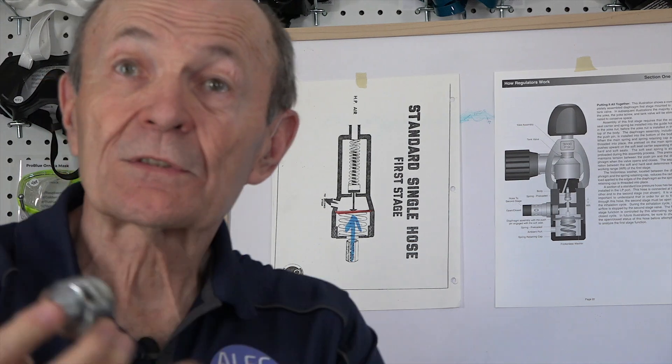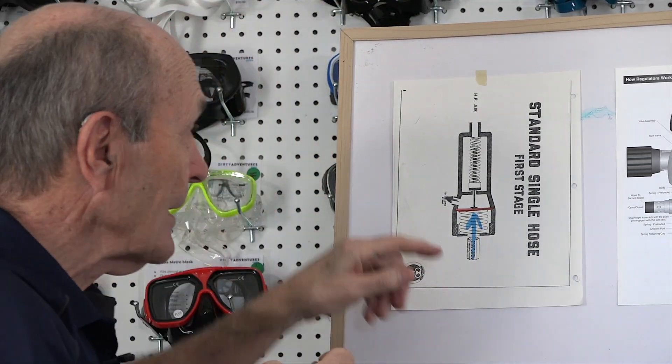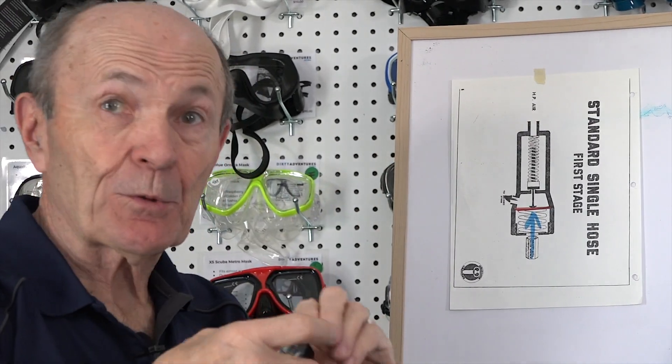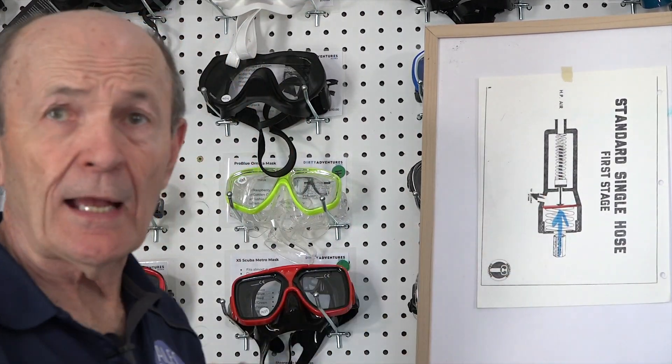So this seat goes down and sits on that cone. And when you put the spring in there, and the little carrier, and the filter, and the clip, this is sealed — air can't get through. The high pressure air is coming down through here. So when you put this on the tank, 3000 PSI is pushing like that. Trust me, that high pressure seat is jammed against the cone. Air can't get through.